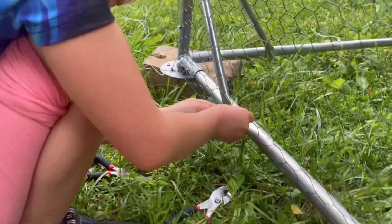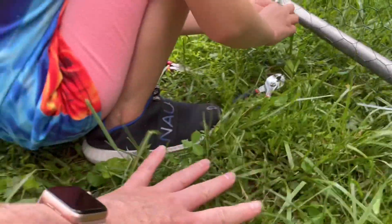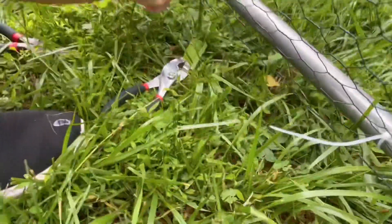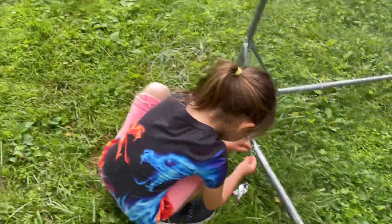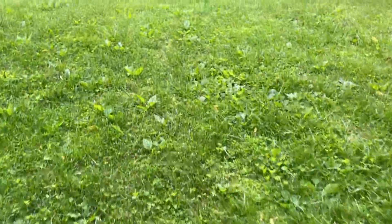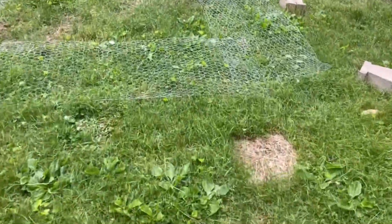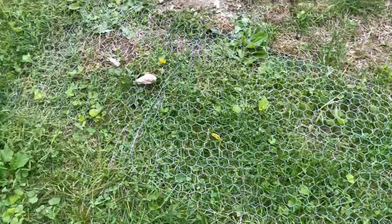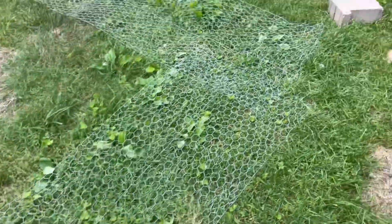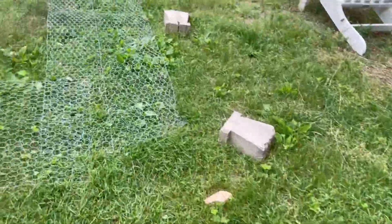The folks over at Tractor Supply — one of the customers there — told us to put a skirt of chicken wire out behind the house, because he said predators like the possum, the raccoon, and the fox are all going to dig on the outside. So that's what we did. We put this skirt on the ground, but those critters didn't have to dig under it because they just ate right through here.